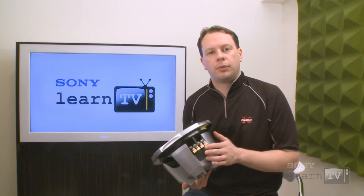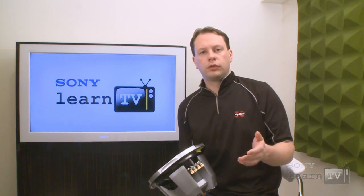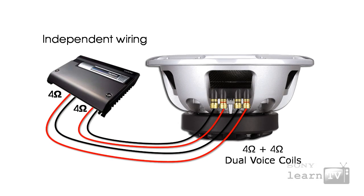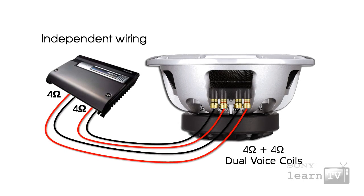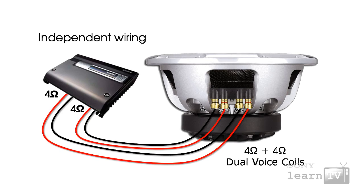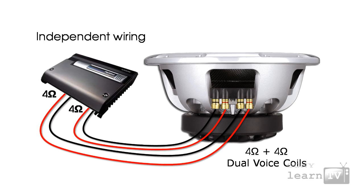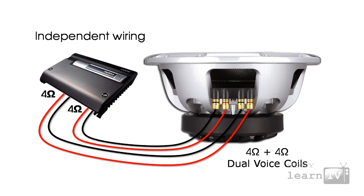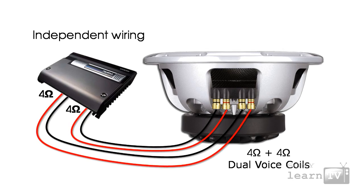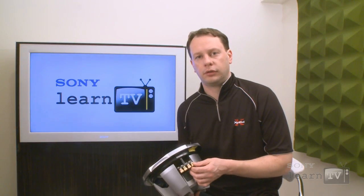There are three main ways that you can go about installing a dual voice coil subwoofer. The first is just to wire up the two coils independently. The way you would do this, for example, is you might use a single amplifier with exactly the same signal running out of two independent channels. The benefit of this is if you've got an amplifier that is not capable of being bridged, you can still get maximum power out of the two-channel amplifier into your dual voice coil subwoofer. We're going to talk a little bit more about bridging in a later Learn TV episode.